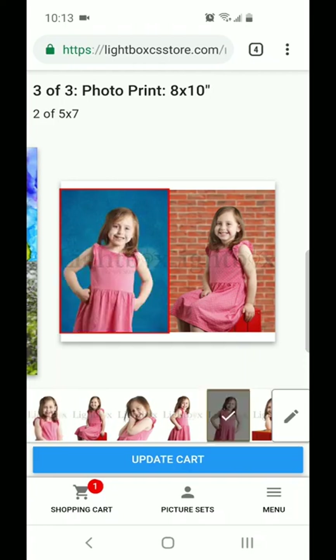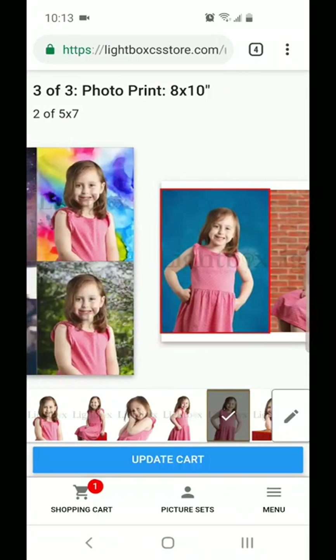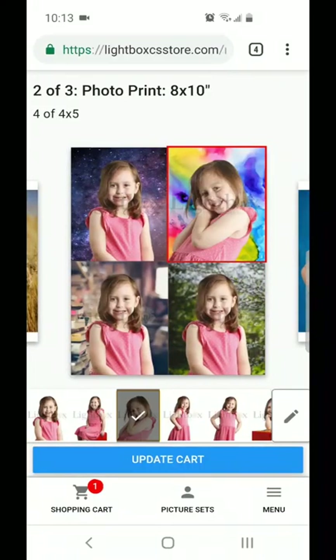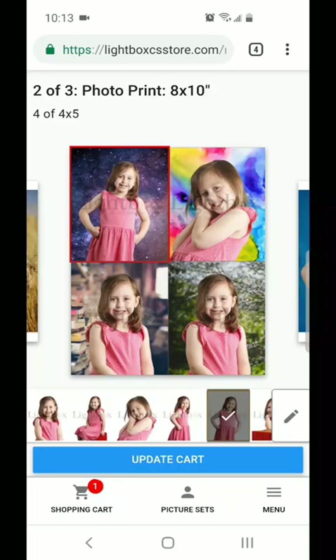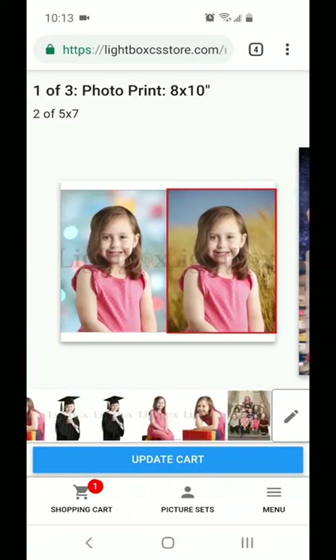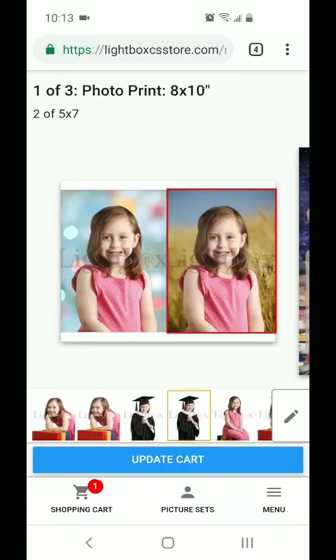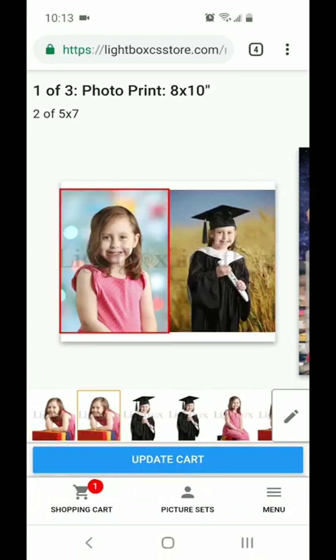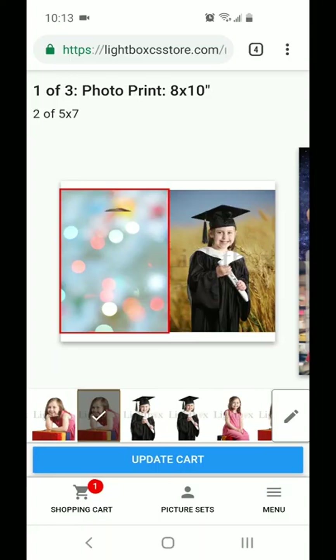Just a quick reminder — our other packages, the basic and the primary, will only allow you to go with a single pose. However, these other packages allow you to change each pose in each little square that you see here, whichever one is your favorite. Once you're happy with those choices, you can hit that update cart button.